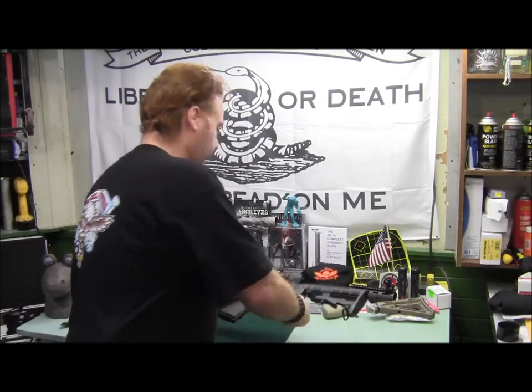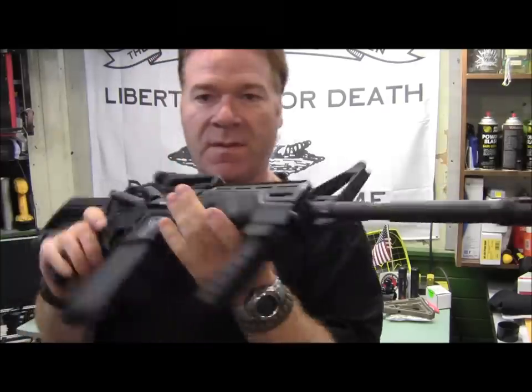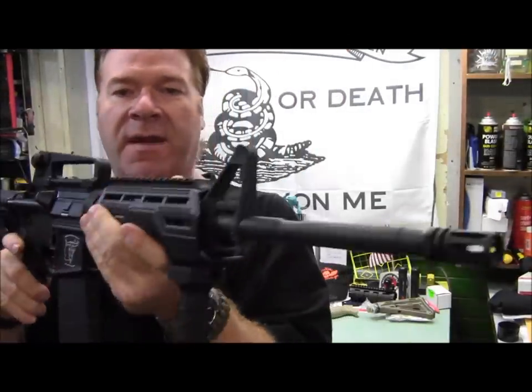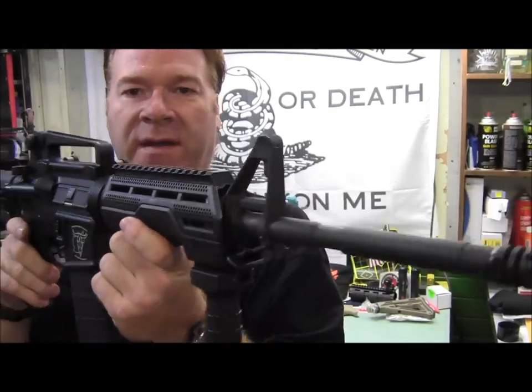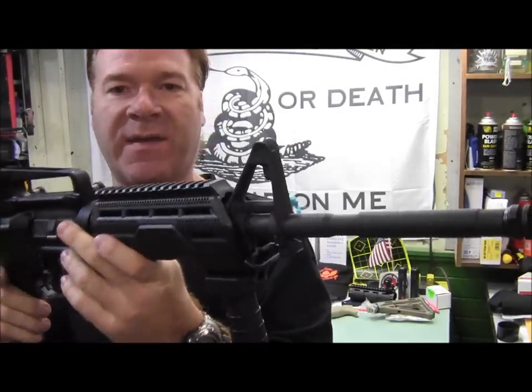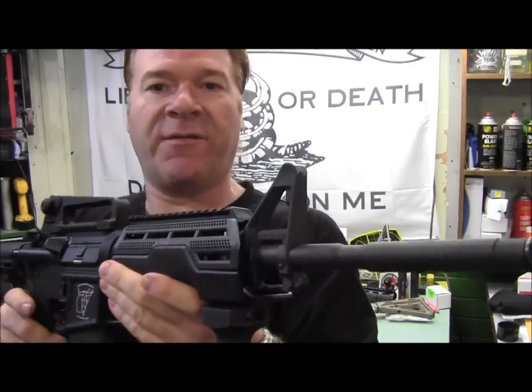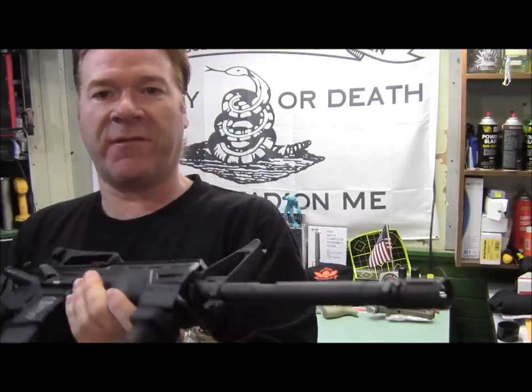Hey guys, Ipomi here. This is going to be a little look at my completed DPMS Oracle Upper. This is the DPMS AR that I got from my friend Larry. It's pretty much been my guinea pig to try out different things and see what I like and what I don't like. I am going to be returning it to him with some upgrades as appreciation for everything he's done for me.